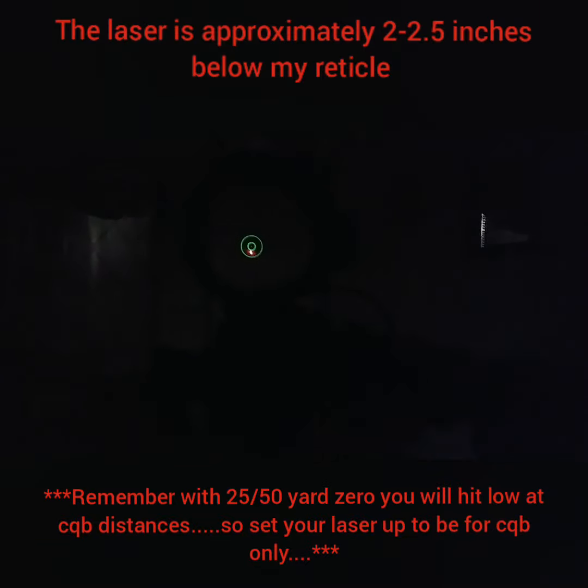That's how it should look right there. When you go to the range, you can just make fine incremental adjustments, but this is enough to get you on paper. This is what it should look like — y'all be blessed, be safe, I'm out.